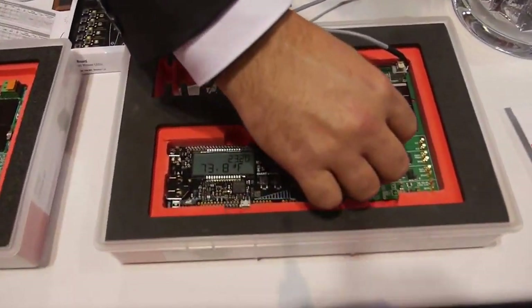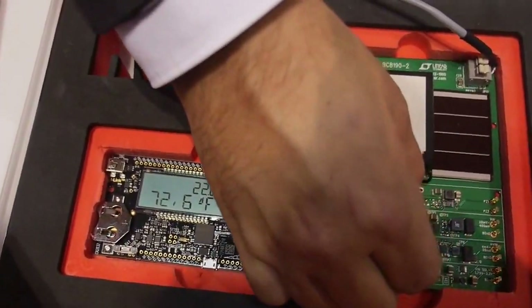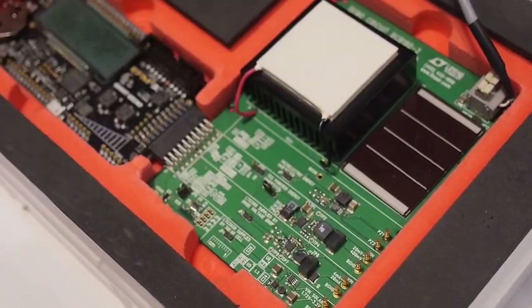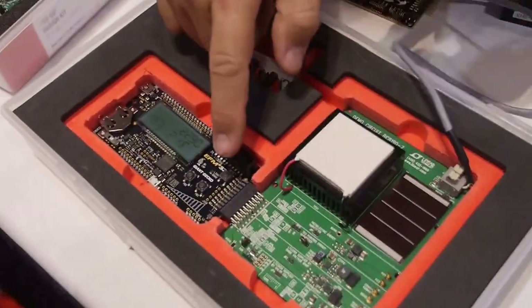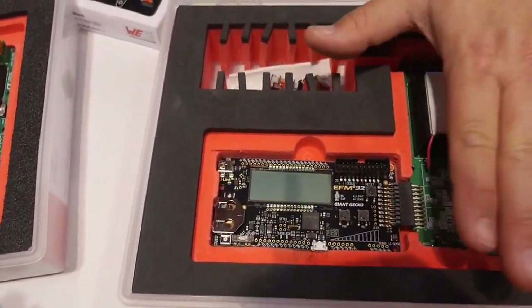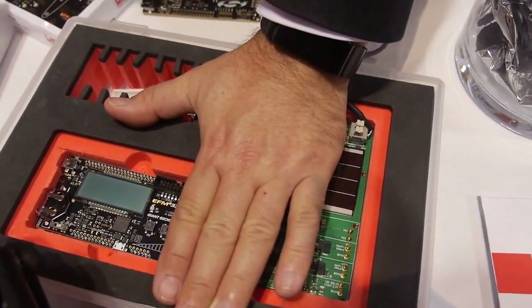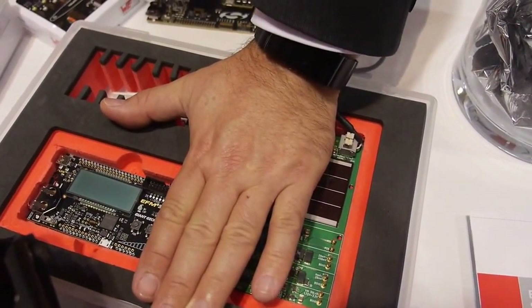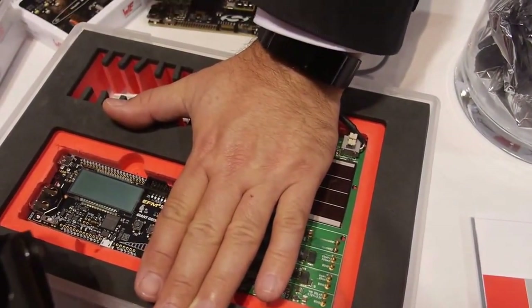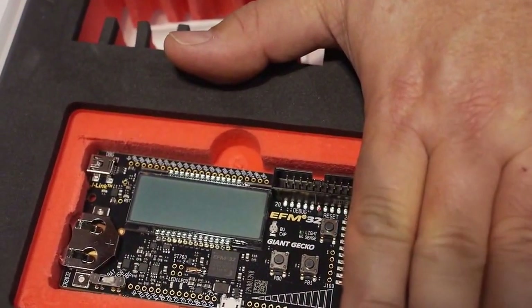Another demonstration is thermoelectric electricity. I will move the jumper to thermoelectricity. I will press the reset button to make it empty. Now I will put my hand on the thermoelectric generator, and just with my body heat temperature and a delta T of minimum five degrees Celsius, it starts to operate a 50 MHz processor powered only from my body temperature. This is a Cortex M3.